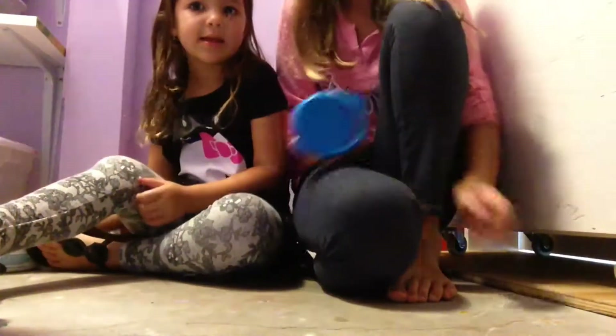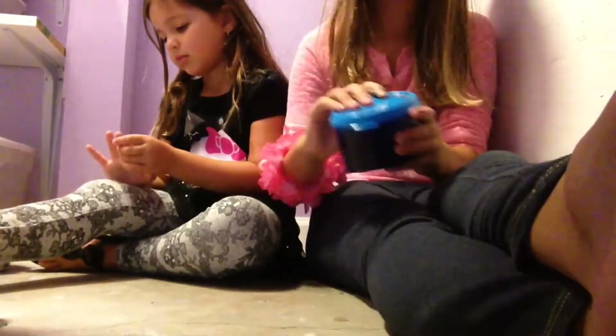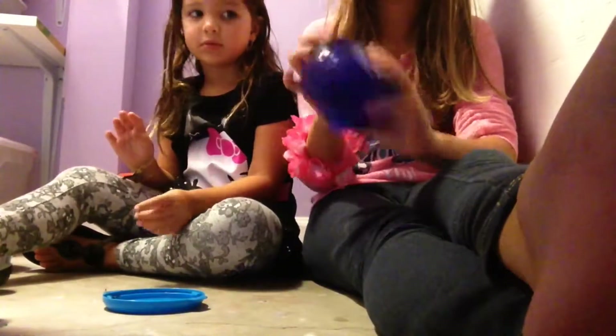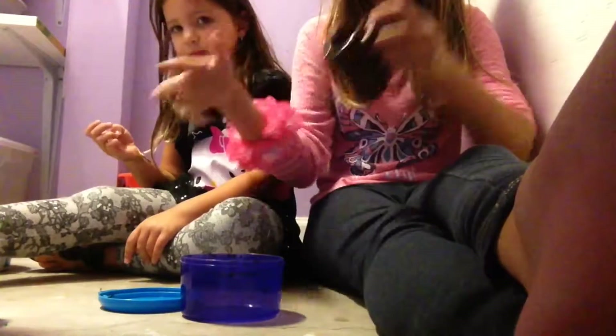This is my Nutella slime. It's brown on the bottom and it's very sweet.